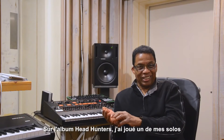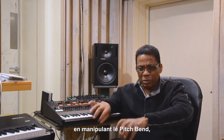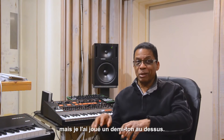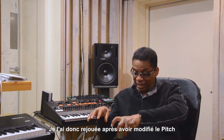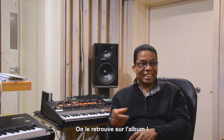One of my solos on Headhunters, I played this phrase — I'd been messing with the pitch bend and doing things — and then I played this phrase that was supposed to be in pitch. It was a half step up, so I repeated it and turned the dial to make it flat, a half step down, and it's on the record like that.